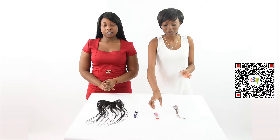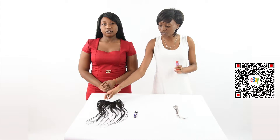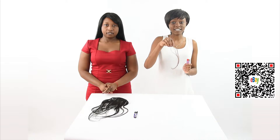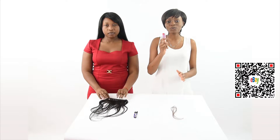Hi everyone. Today we are going to show you a little test with fire. We are going to take a little portion here to prove that this is human hair and we have synthetic hair here. We are going to show you how the performance of both is when you use fire.